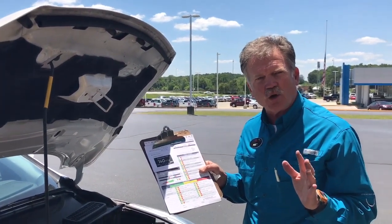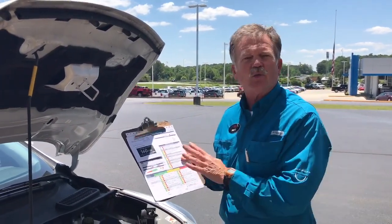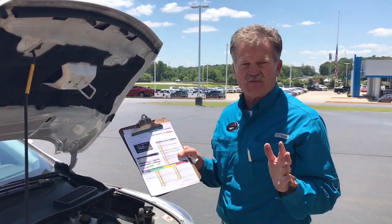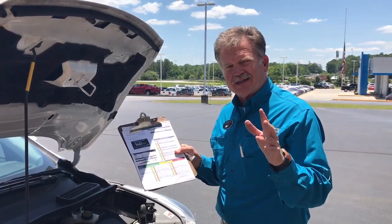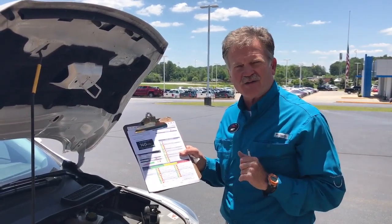Every day low price oil change, tire rotation — get the works for only $39.95. We're open all day on Saturday. Be safe out here this summer and come see us and we'll be glad to check and service your car.